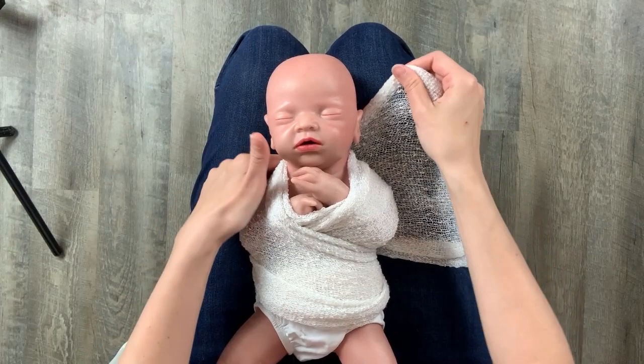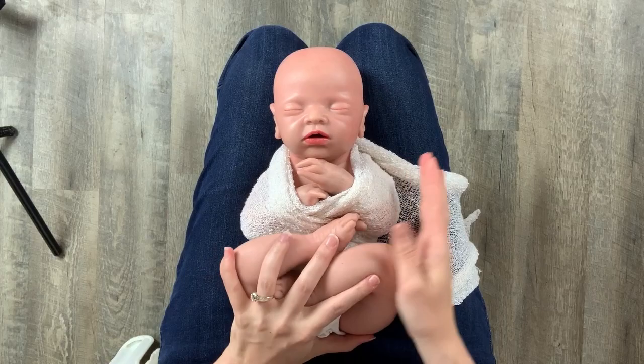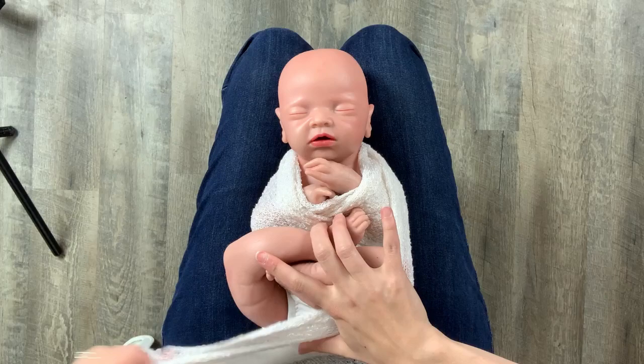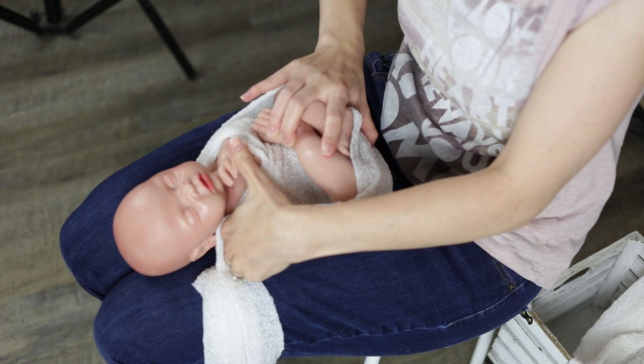Then I fold up baby's legs towards the baby's chest and come down and across the bum to hold them in place. The second wrap will secure them even more, so it's okay if baby's legs aren't totally secure at this point. With a real baby, they should stay up when supported even just a little bit because it's a pretty natural position.